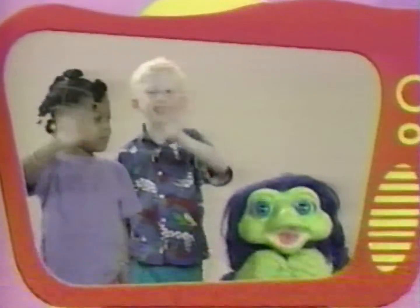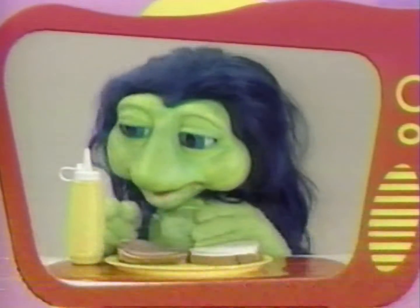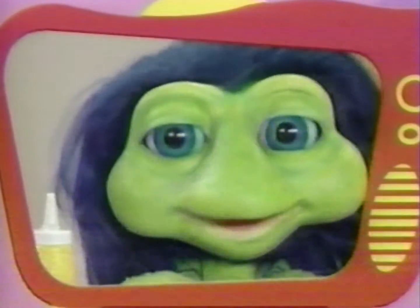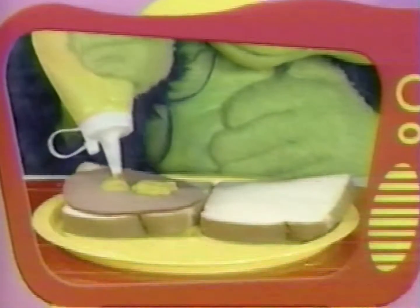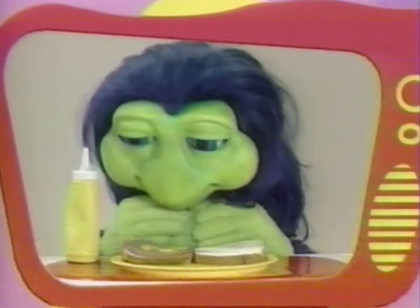Meadu! Since Meadu is only two, he's going to put some mustard on his sandwich. Pick up the bottle with the crayon hand, tip it over your food, and squeeze. Not too much. Stop squeezing, and put it down. Looks yummy, Meadu.